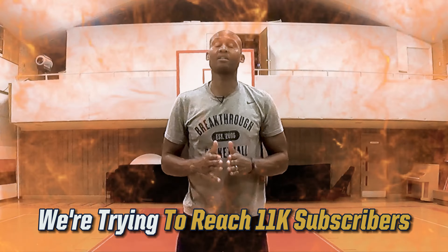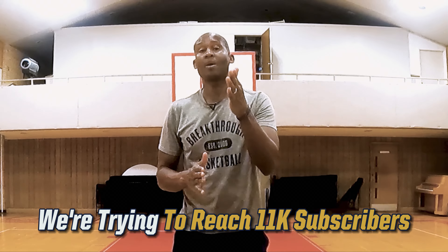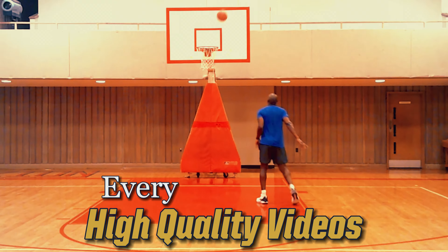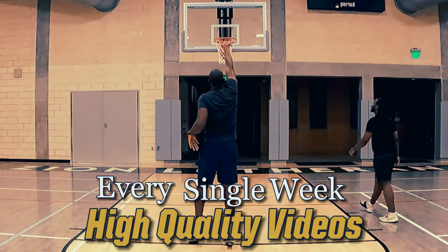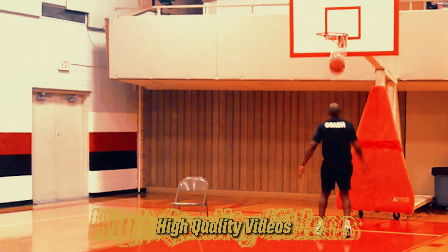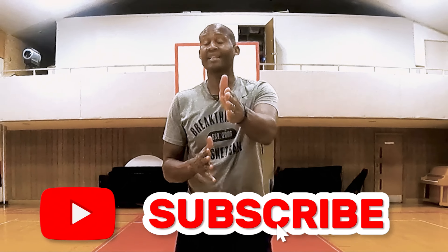We're trying to reach 11,000 subscribers by the end of the month and we need your help. We roll out high-quality videos every week to help you become a premium basketball player. Please help us reach our goal and click the subscribe button.